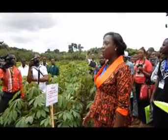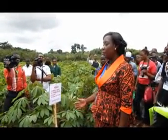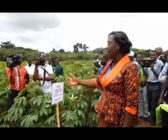This happened to be the first demonstration farm. It was established in May.